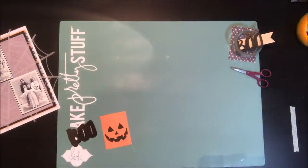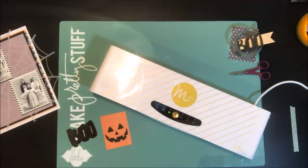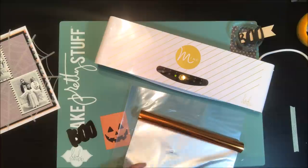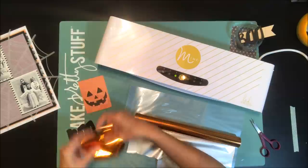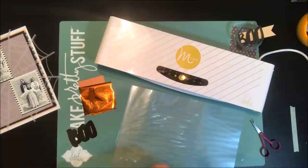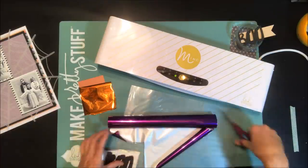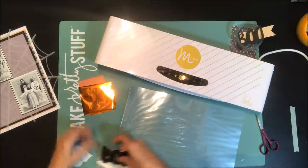Now the fun part starts — I'm going to grab my mink and get ready to customize my embellishments. I have purple foil and orange foil. I've decided to use the orange foil to add a tone-on-tone color to the jack-o-lantern face on the card I've printed out. I just cut enough to cover the black printed area, and I'm doing the same thing with the word 'boo' using the purple foil, cutting all the way around the word to make sure all areas get foiled.